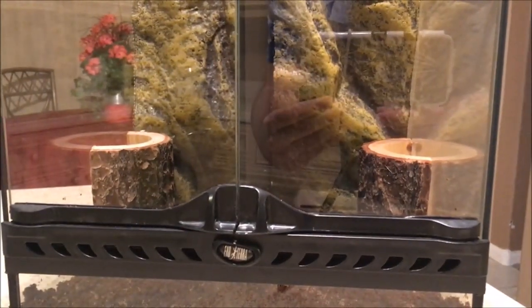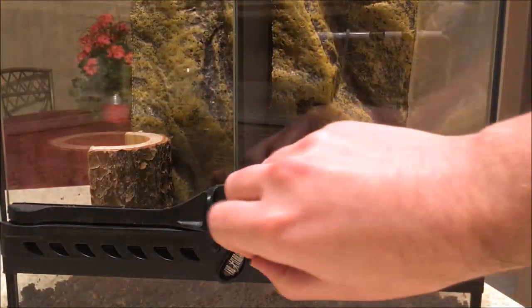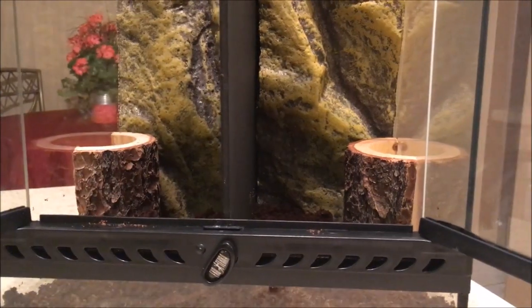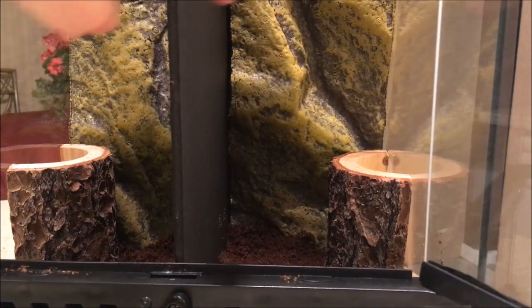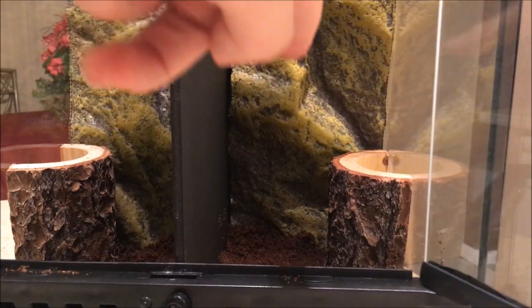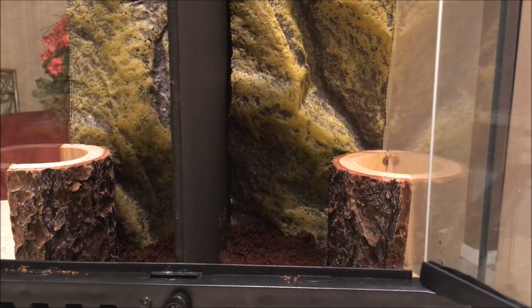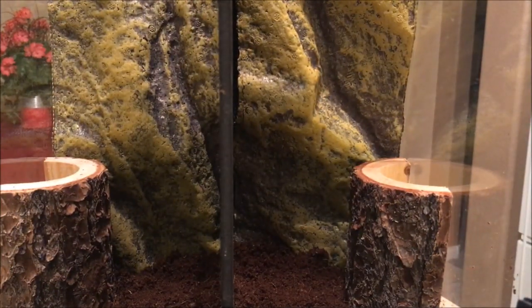What I like about this enclosure is that it's got two doors here. You just pull this little thing down and open up the glass door. Inside the enclosure you can see this board — I had to customize that and cut the background in order to put the board in, so both tarantulas will not interact. This is a pretty big cage. I don't think a tarantula of this size, they don't really get all that big, is going to need an enclosure this spacious.